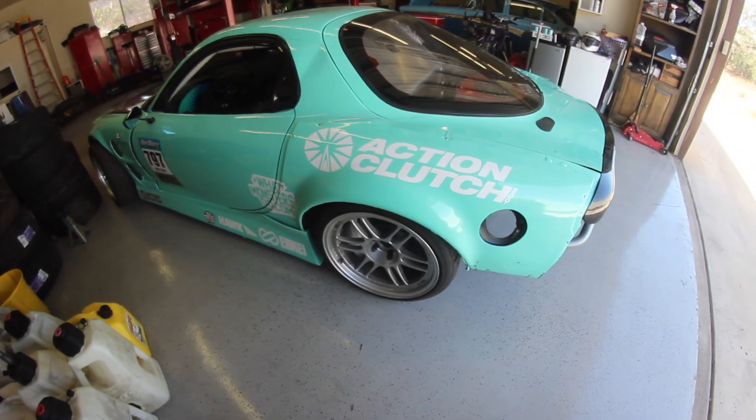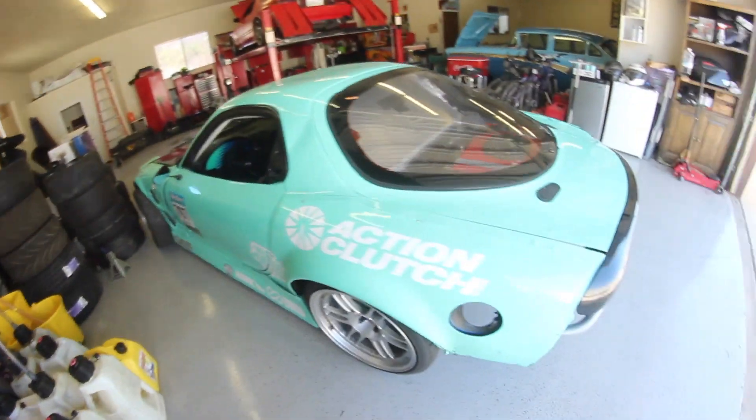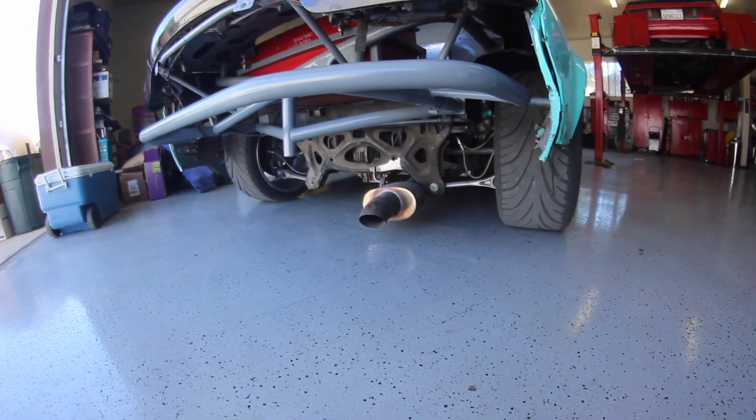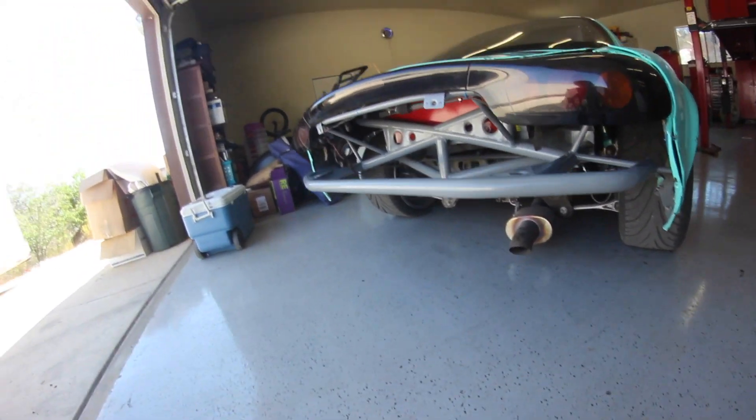Just like that, most of the kit is back on. The only thing I don't have on are the two bumpers — front and rear. I'm not going to put the rear bumper on because I have two-step on my car and it shoots massive flames. The exhaust is pretty much on the floor, and when the bumper is off, flames literally come out all the way to here. I think it will look cool, and it makes it easier to load the car in the trailer.